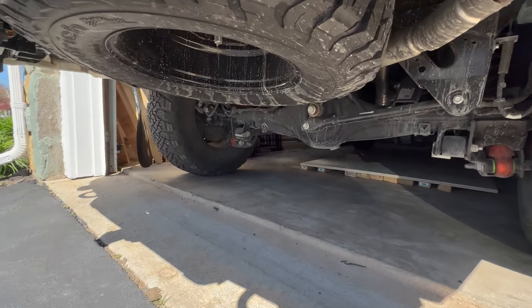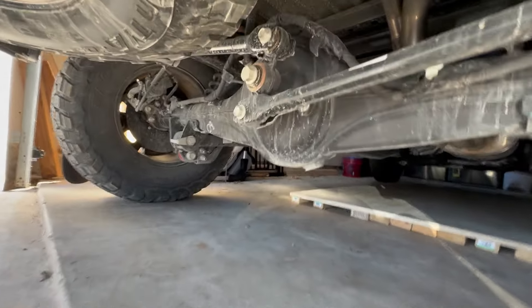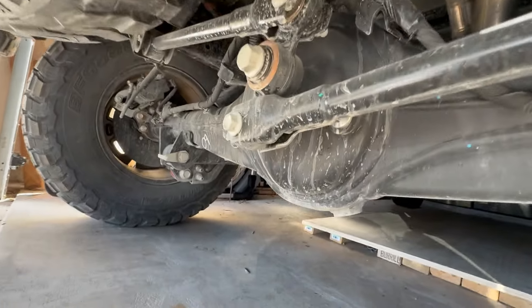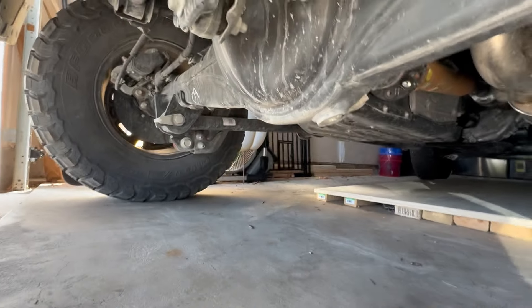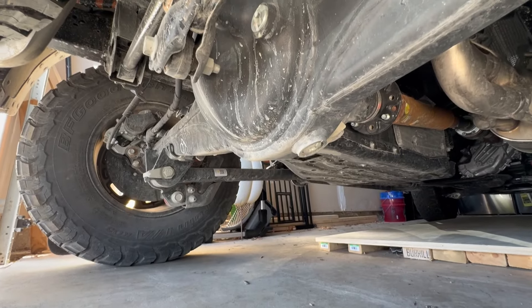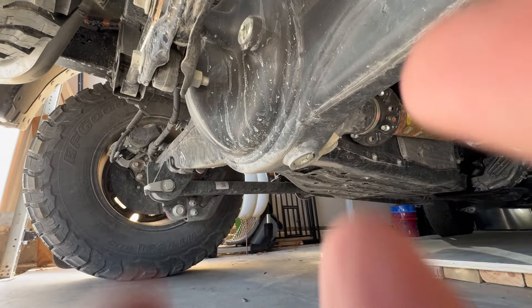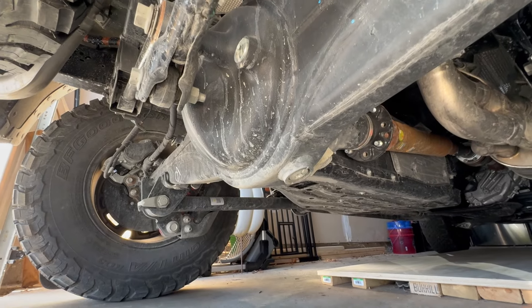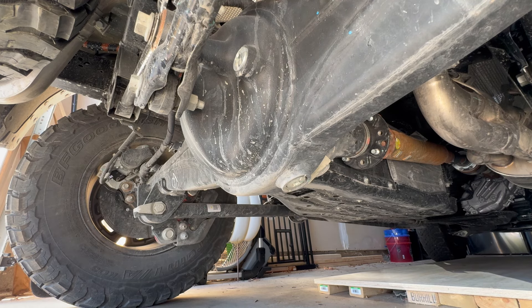Today I'm getting under the Ranger Raptor to check the differential fluid in the rear diff. I heard from some of the guys out in Australia that when they were getting their trucks delivered to them, it was coming from the factory with low fluid levels in the rear diff — reported up to 25 millimeters low, which in the U.S. is about an inch low, which is pretty significant.